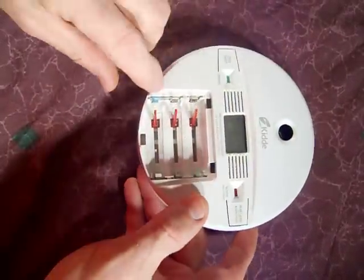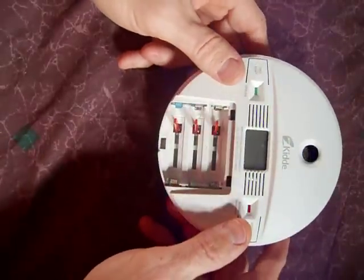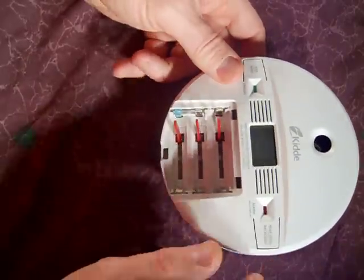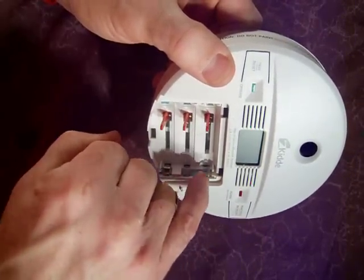I'm going to show you how to clean the bluish greenish little corrosion stuff on battery contacts. This is a little carbon monoxide detector. They started beeping the other day and I took the batteries out and found the corrosion in there. I took the batteries and just threw them away, but I've got to clean this little corrosion in there.